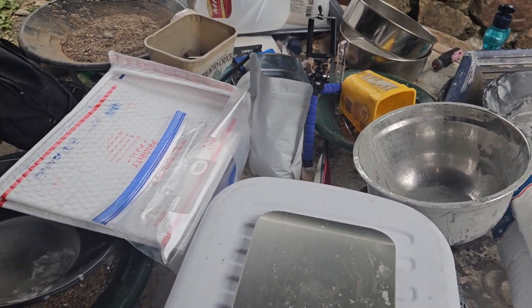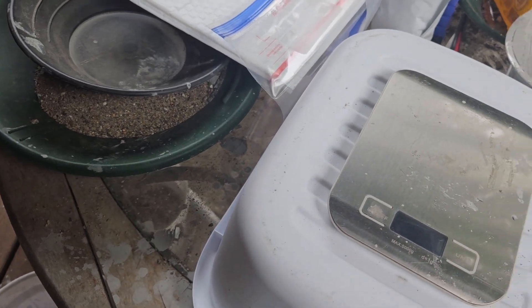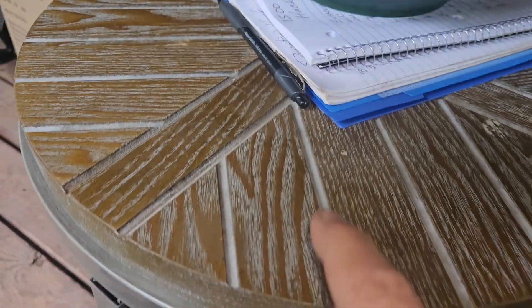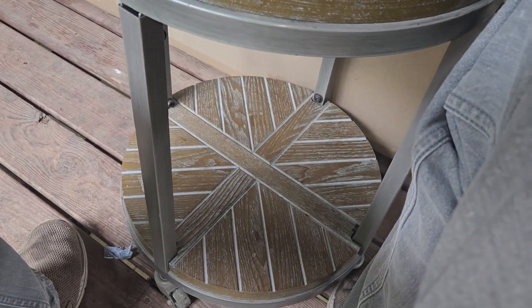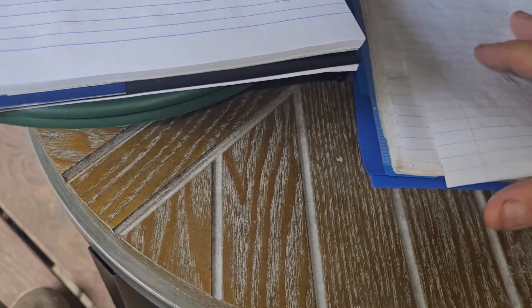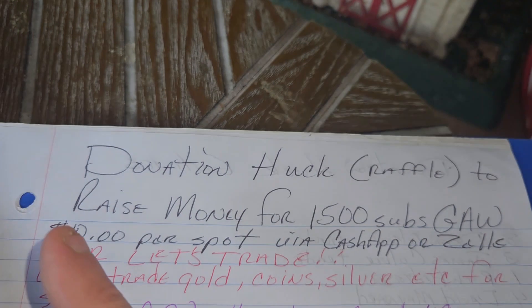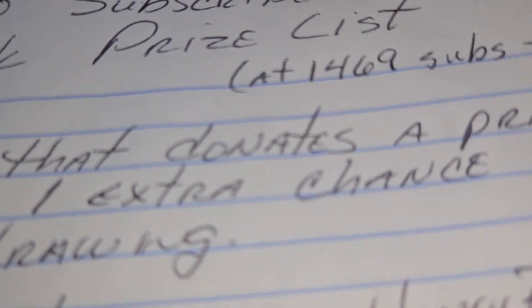We can get on to our next things we've got going on here. This table I got the other day — somebody had it sitting out, it's all steel, it's heavy — set out for free, so I took it off their hands. Let's go over the donation hook and stuff first. I'm doing this to get up money and prizes for our 1,500 subscribers hook that we're going to be doing here real soon. I'm at 14.69 last time I looked.